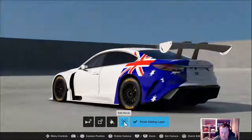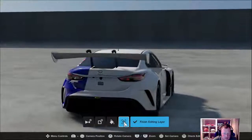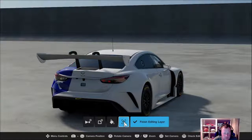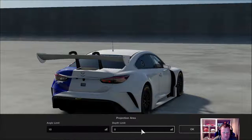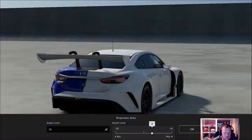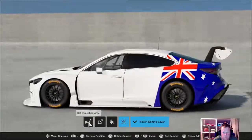As you can see, it hasn't gone all the way around, and right under the left tail light there's like a white patch. So you go into your projection area, set your angle limit right up and it fills it in. Then you want to have that wrapping all the way around — use your depth to go just past halfway, and then when you duplicate it on the other side, it colours the whole thing in.